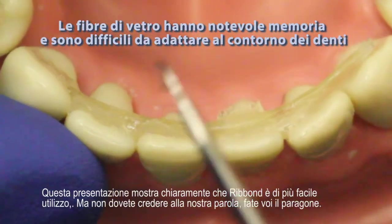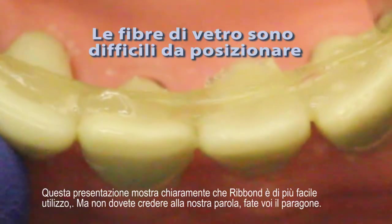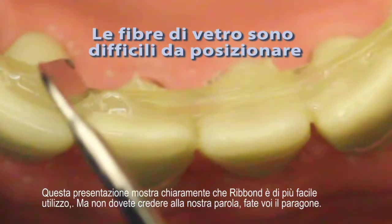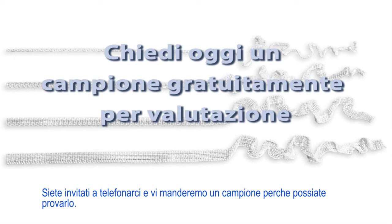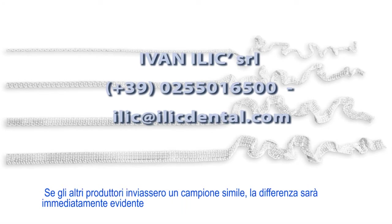This presentation clearly shows that Ribbond has the best ease of use, but don't take our word for it — make your own comparison. Please call or email us and we can send you a manageability sample for your evaluation. Please note that these samples will not be clinically usable, as they will not be cold gas plasma treated and will not bond to the dental resins. If other manufacturers would send a similar sample, the difference will be readily apparent.